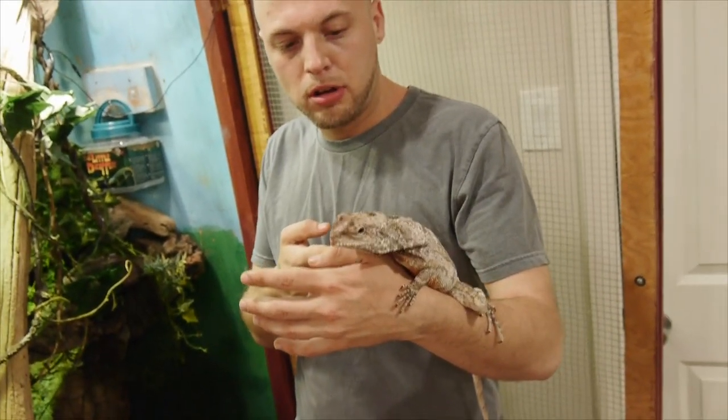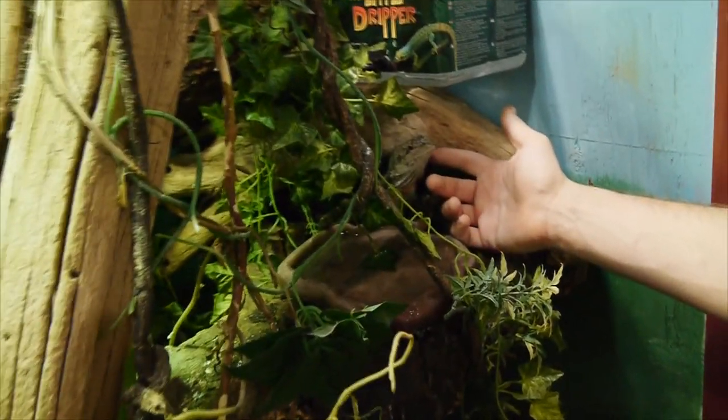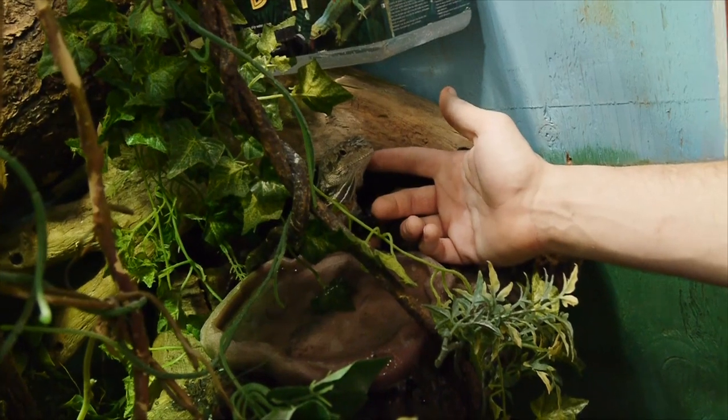Hey guys, welcome back. A couple of new subscribers have asked me a question on setting up frilled dragons' cages and their care, so I figured I would make a video on it. We've got a couple different lines of lizards here — they're all frilled dragons. We have New Guinea frilled dragons, hybrid frilled dragons, and Australian frilled dragons. I've got four Australians, two hybrids, and one New Guinea. The New Guinea is a male, the female is a hybrid, and I'm not sure about this one — it could go either way.